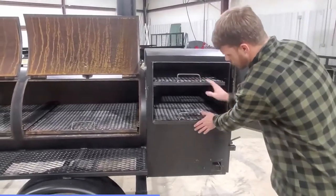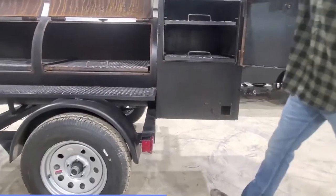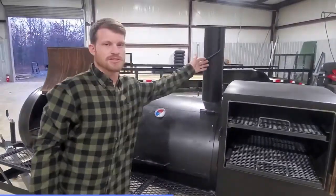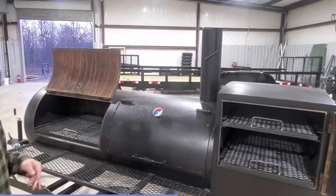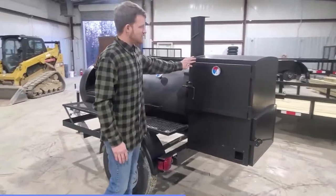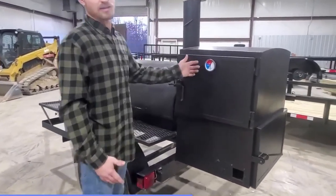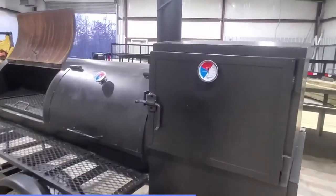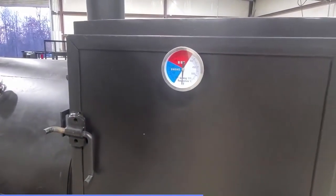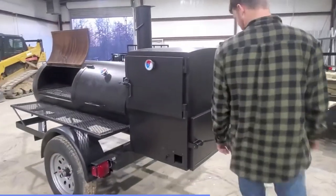Going on down to the bottom here, we've got adjustability here as well as up top by your smoke stack. This is going to let you adjust your intake and your exhaust, getting that smoke level exactly where you want it. Before we go around to the side, I do want to let you see these gauges we have. They show specific degrees — we have a smoke setting and a barbecue setting, as well as going all the way up to 550 degrees for those special cooking situations.